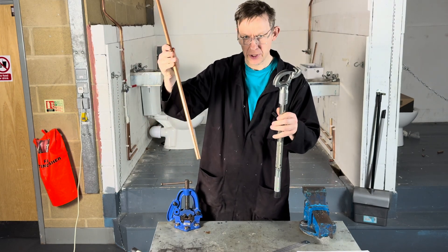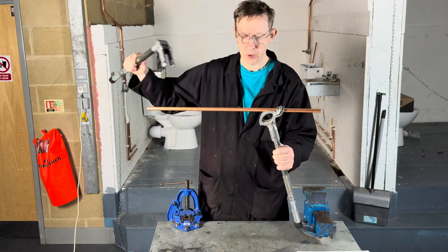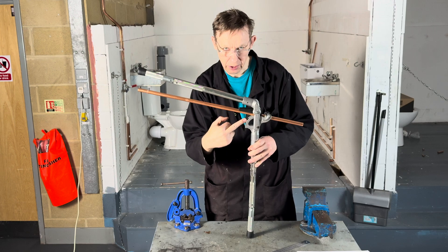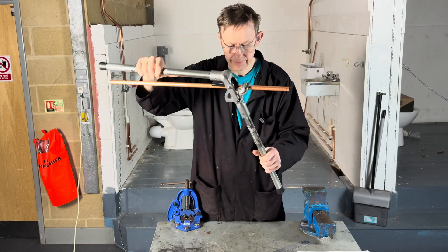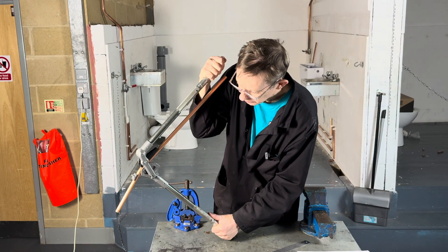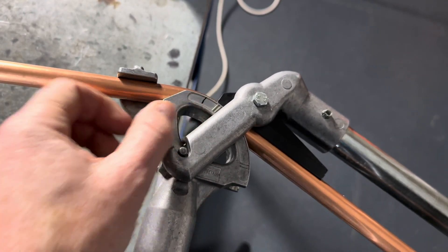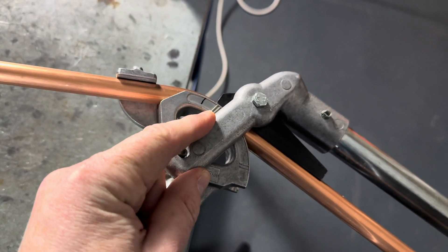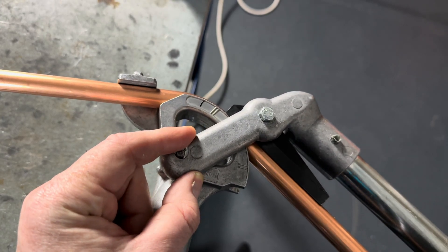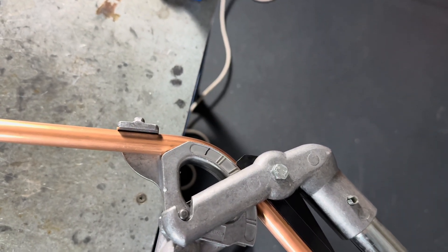We then get our pipe, put it into the Monument Masters, put the top on like this, so the bending is going to happen about here. We then proceed to bend the pipe 45 degrees. That's about 30 degrees once it hits the end of the first gauge. That's 30 degrees. And then when it's there, that's 45 degrees.